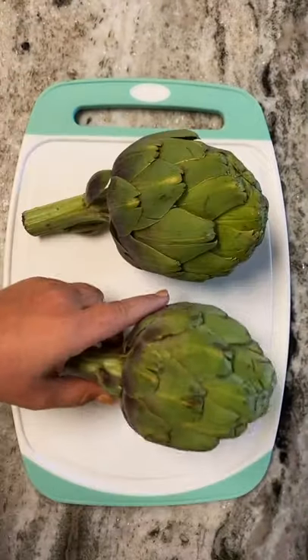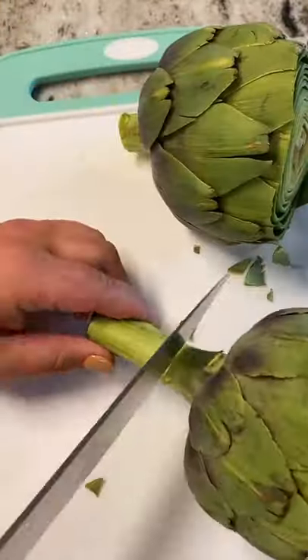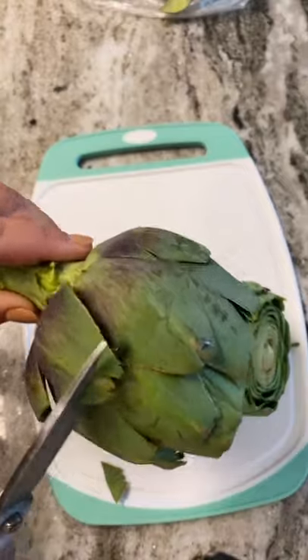This is how to prepare a fresh artichoke. It's really easy. All you need to do is cut a couple inches off the top, pull off all the really tiny petals at the bottom, and then trim the stem, and you're also going to trim the tips of all the petals.